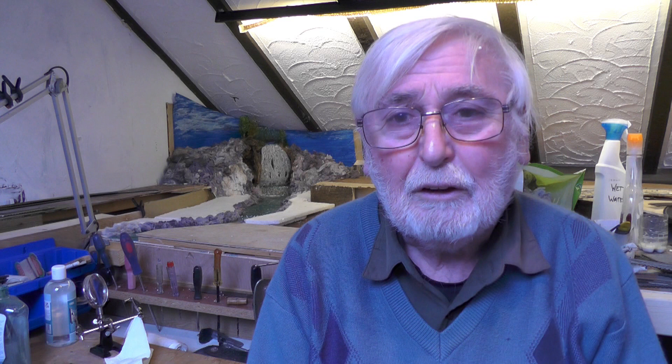I think that's enough for this episode. If you'd like to come back for my next episode, I'll be decorating the tumble dryer fluff with grass and trees and whatnot. I hope you've enjoyed this one and I look forward to seeing you again — goodbye for now and thanks very much for watching. And if you know anyone who'd like to make scenery on the cheap, please share this video.